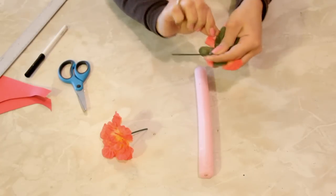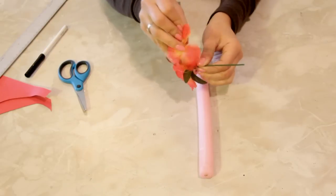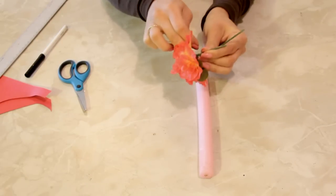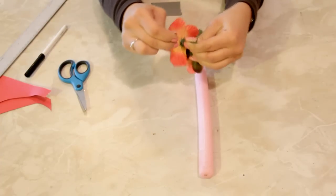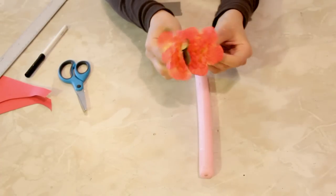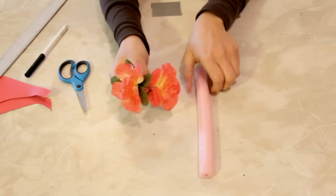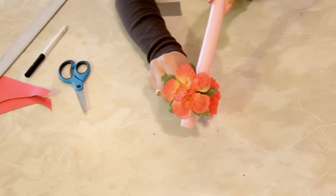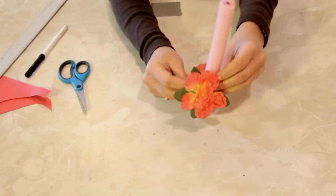Now I'm going to take the second flower and do the same, leaving about an inch between the two — or however wide your tapered candle is, that's the distance you're going to keep between them. Because what we're going to do is wrap the wire around the candle.